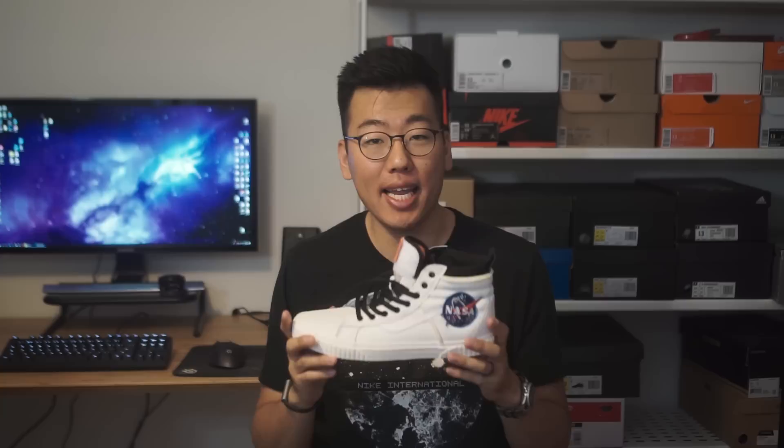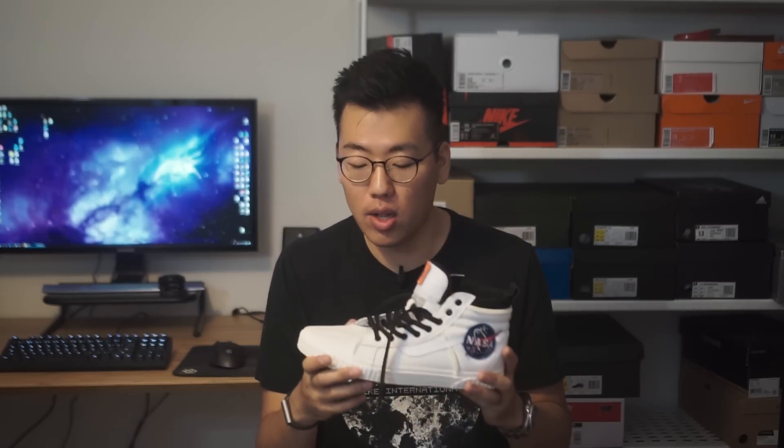In today's video we'll be talking about the NASA x Vans Skate High MTEs in the white or marshmallow colorway. These shoes released November 2nd of 2018 for a retail price of $110 US dollars. They came out as part of a capsule that consisted of five pairs of shoes, some pieces of apparel, and some pieces of luggage like a backpack and a duffel.